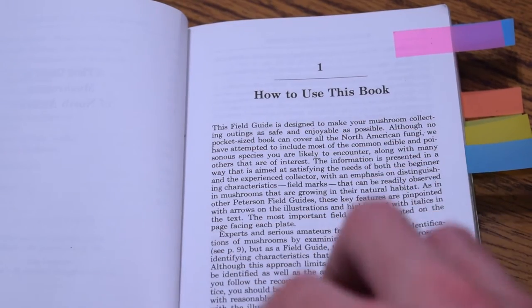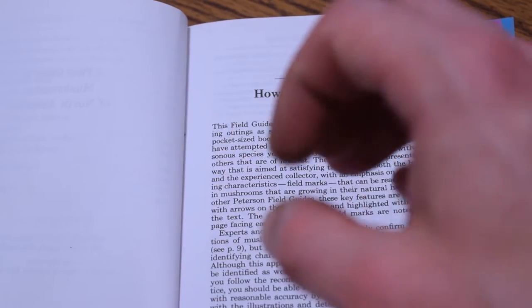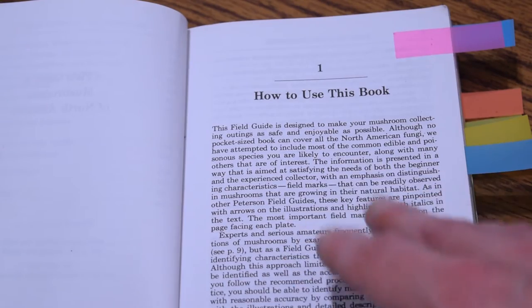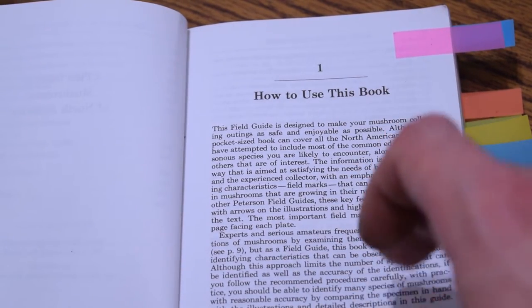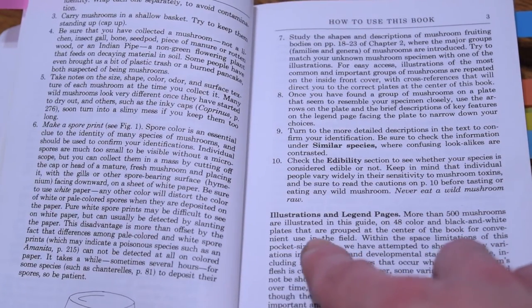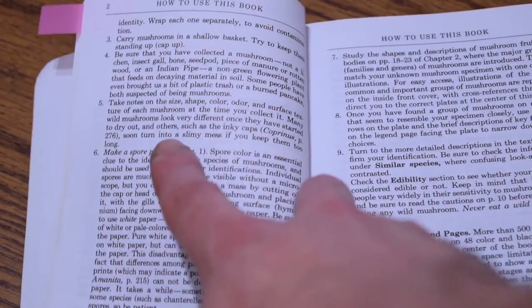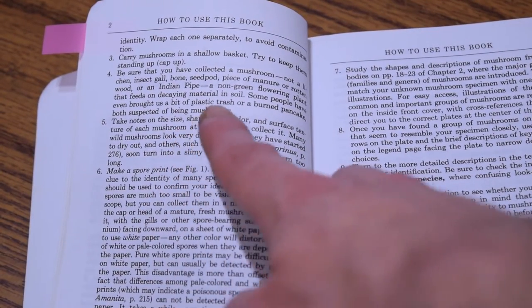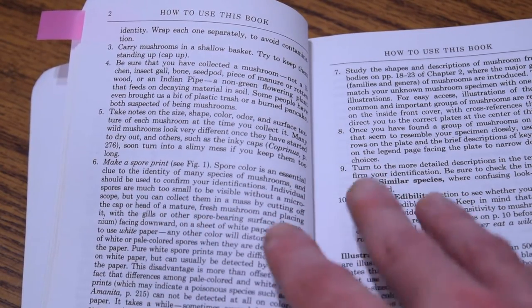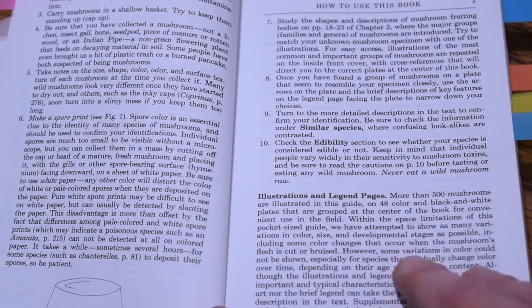Just like all of the other Peterson Field Guide books, it has a section on how to use this book. In this mushroom guide, it is a lot more technical and has a lot more technical terms involved, going into a lot more depth in this portion than other field guides generally do. It gives you an idea of the different illustrations and legend pages, the different steps you want to take when harvesting mushrooms, and even covers making a spore print — giving you in-depth information on how to actually take a very good spore print.